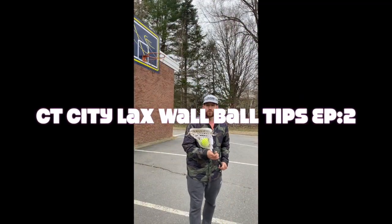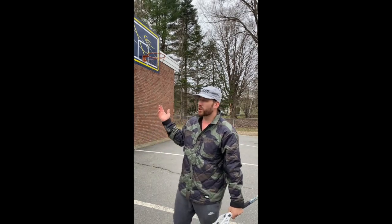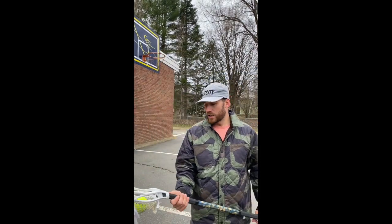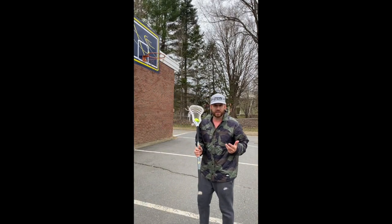Another drill we can do if we're on a wall — maybe there's a car behind us or maybe there are some windows near us — we can use a tennis ball instead of a lacrosse ball. This will help create soft hands and also help with throwing the ball a little bit harder, getting us used to handling the ball.